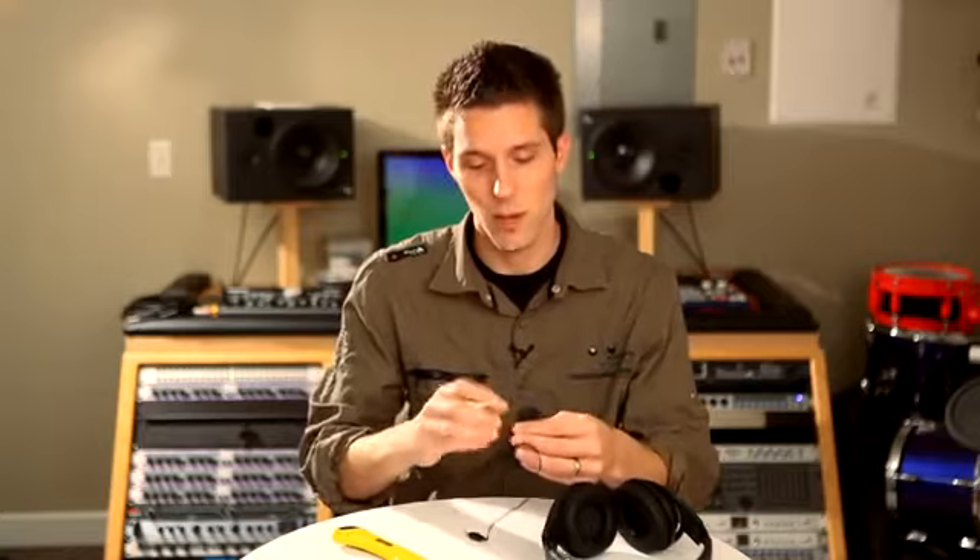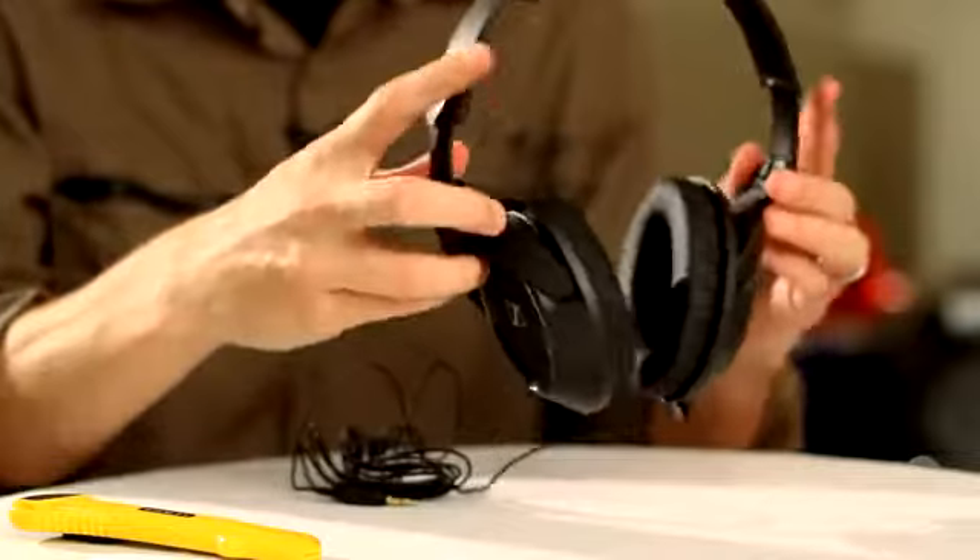The HD 429 has fantastic bass response — deep, low, tight and controlled without being muddy or out of control.